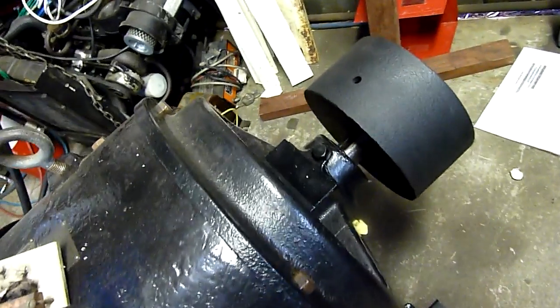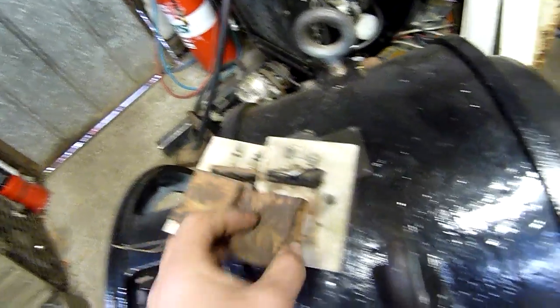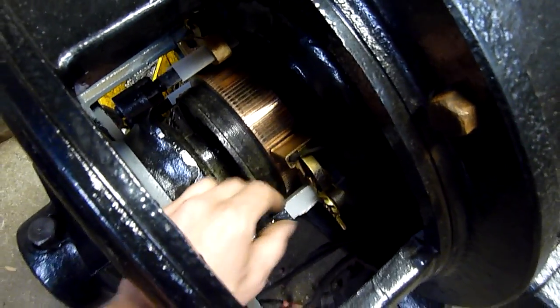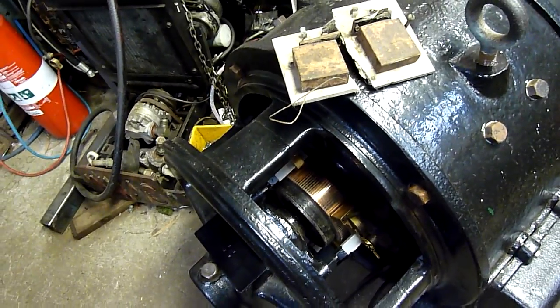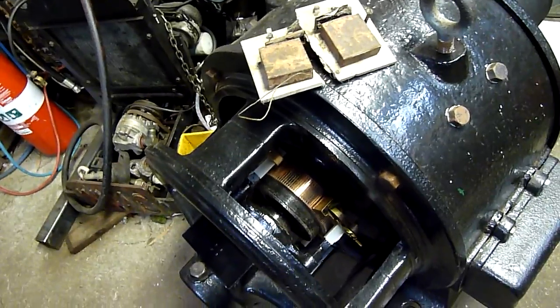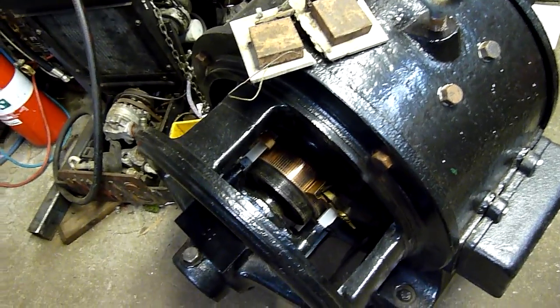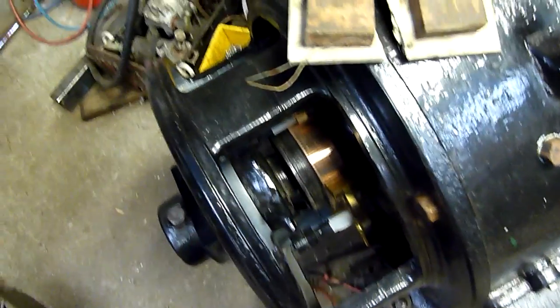If anyone's got any idea what these condensers did and what I should replace them with, let me know, because I'm about ready to finalize the connections — make the connections to the brush holders and actually spin this thing up. I've got the brush holders and everything in there. I used some hard polyethylene sheet from a 40- or 46-inch Sony LCD television backing diffuser, which came in really handy.